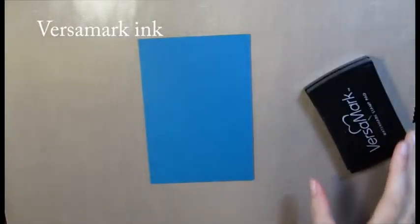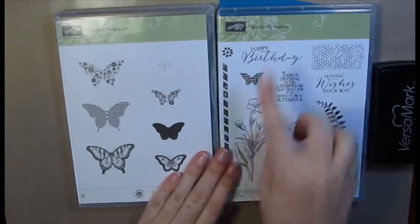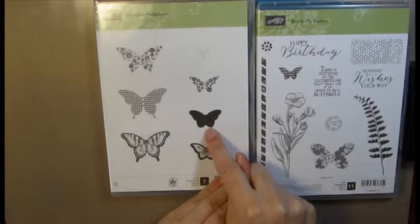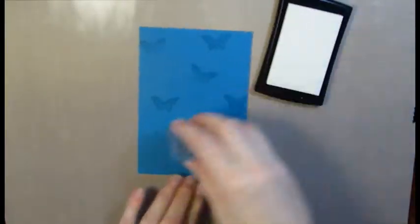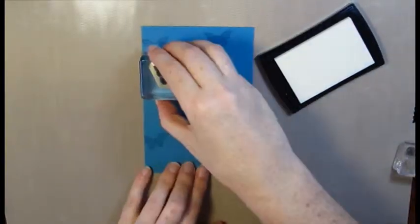I've got my Versamarker ink and I am using two stamp sets — the Butterfly Basics and the Papon Puri. With this one I'm only using this butterfly image here just to give it a little variety because I wanted a different size butterfly, and I'm going to be using this butterfly here to create our background. With my Versamarker ink I'm just going to randomly stamp my butterfly image all over my cardstock, and then with my other butterfly I'm just going to fill in the gaps.